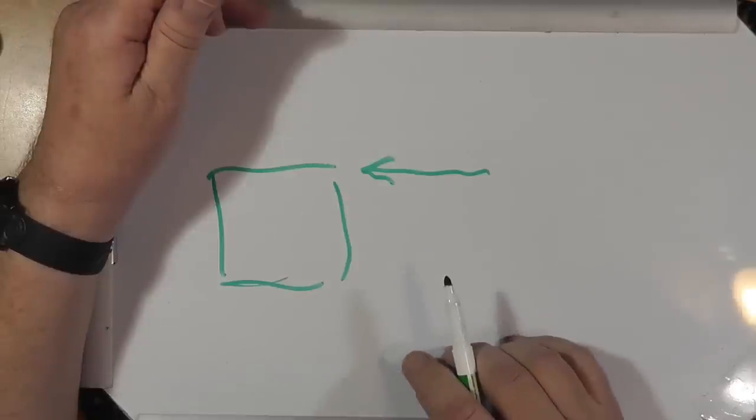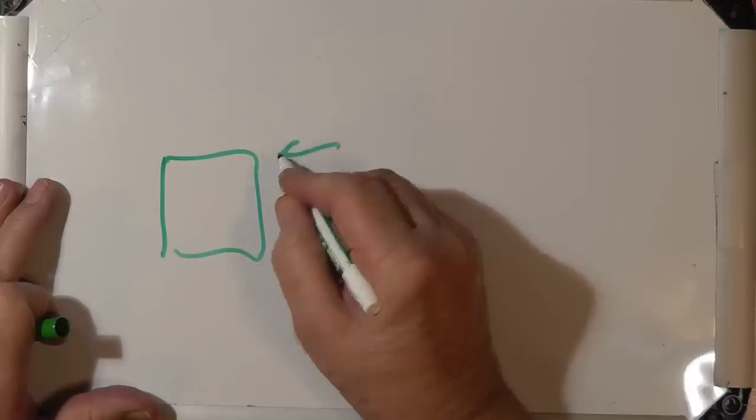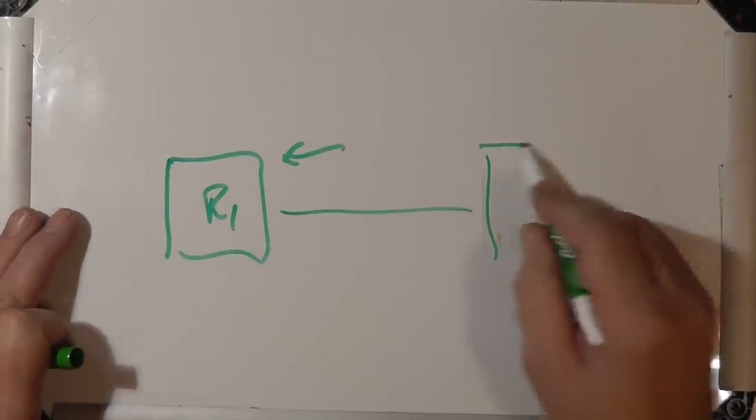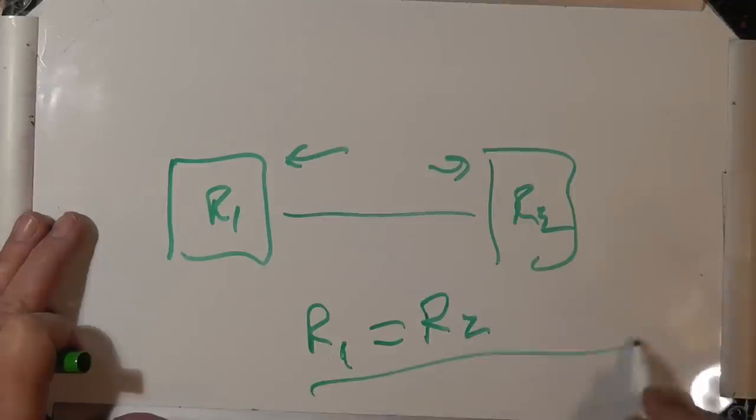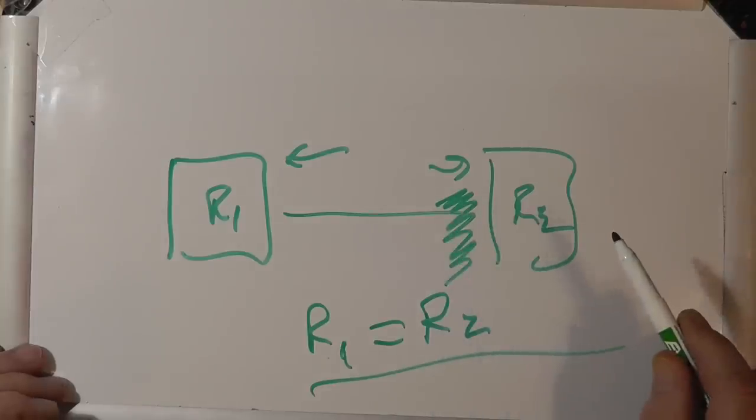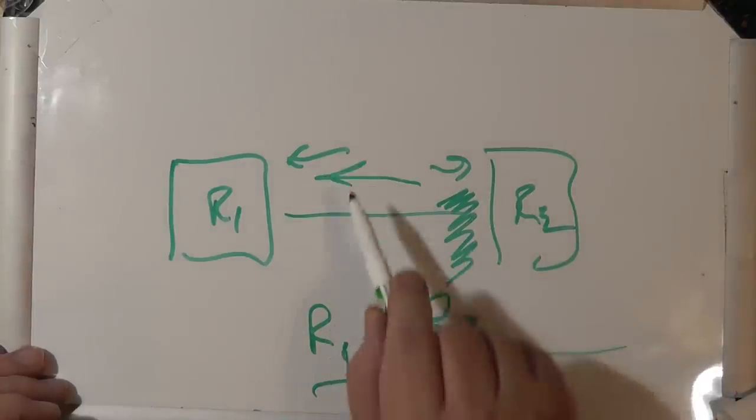Even after the reactances cancel, you still have the problem that the sum of the resistances may not be 50 ohms. Your radio, being a transistor device working with current, really wants to see a purely resistive load — it wants inductance and capacitance to cancel and just see a resistive load. Furthermore, there's a theorem that maximum power transfer occurs when R1 equals R2. Otherwise, the load can't absorb all the power and sends some back, creating a standing wave.